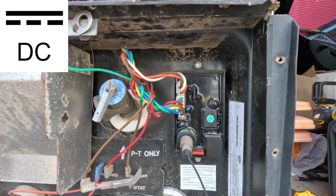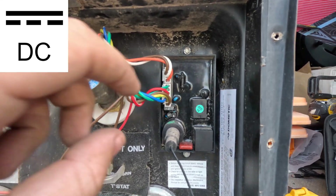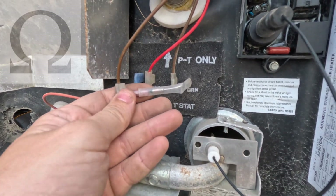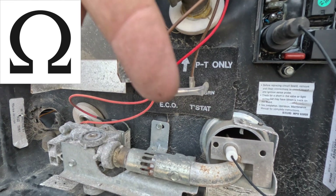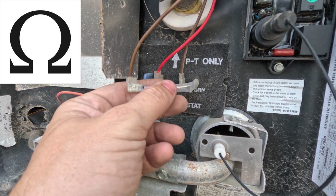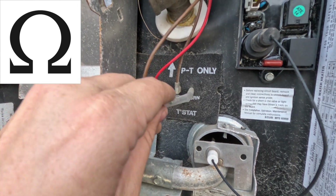I'm going to have a link in the description on how to use a multimeter if you need that while checking for 12 volts. Now let's say your power comes into the water heater, comes into the control board, and comes down through this wire and stops here at this thermocouple. This thermocouple needs continuity — how to test for continuity is in that multimeter link below. If the beep is not passing through here, if it doesn't have good connection, then your water heater will not work.